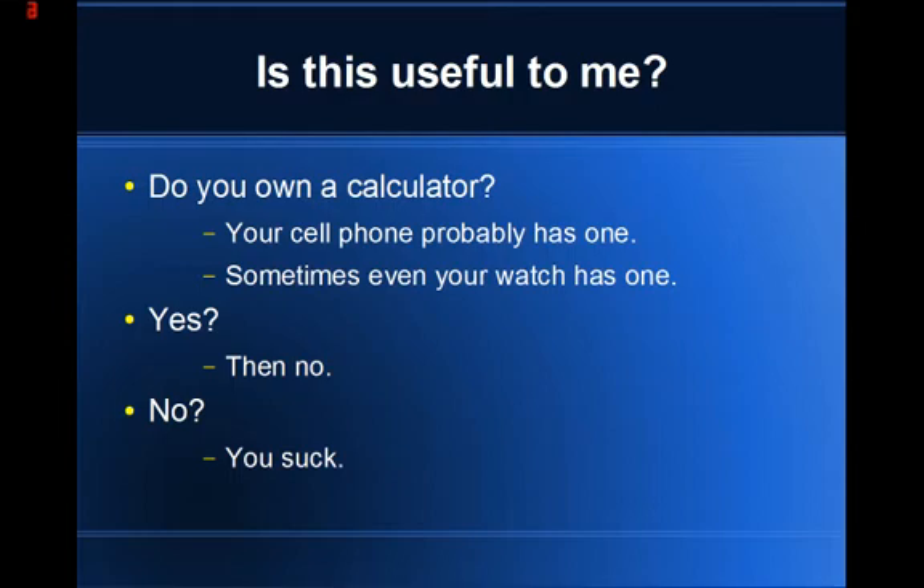Is this method useful to you? Do you have a calculator? Then this is not the method for you — use the calculator. Do you not have a calculator? Do you need more than a simple estimate? Then this method will serve you well.